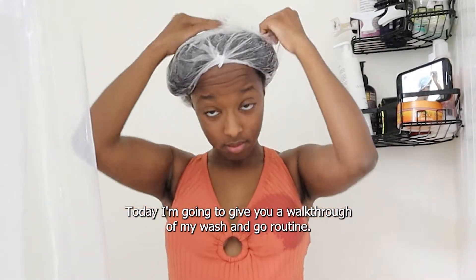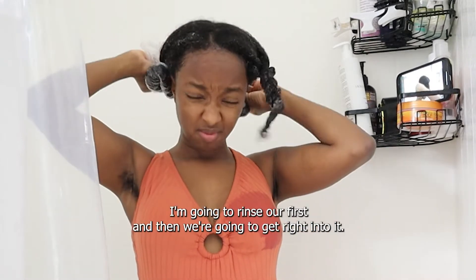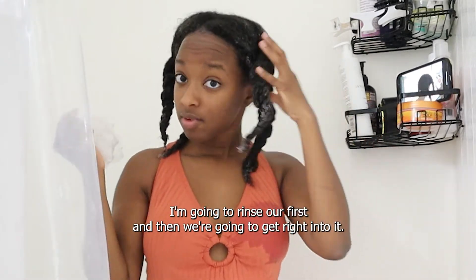What's up y'all, it's Nay. Today I'm going to give you a walkthrough of my wash and go routine. So I have deep conditioner in my hair. I'm going to rinse it out first and then we're going to get right into it.